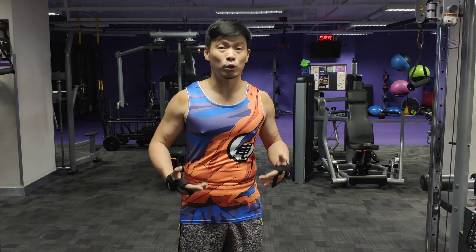Hi guys, it's Mie Richman and I'm here at Anytime Fitness Banawe here in the Philippines. So today we're going to do the V-hold. It's one good exercise to train your abs or your six-pack.